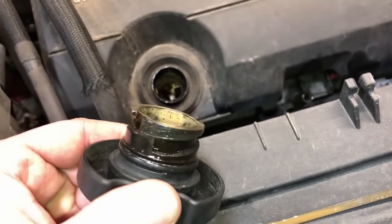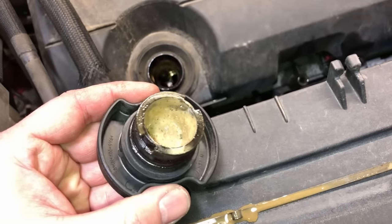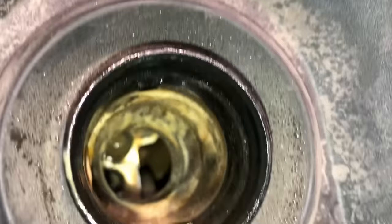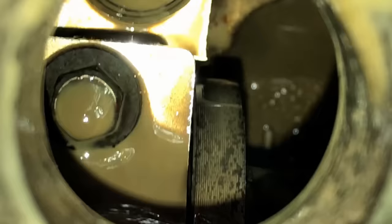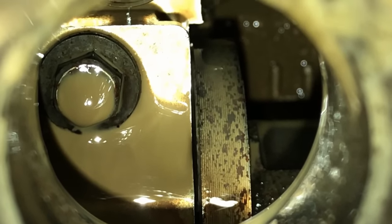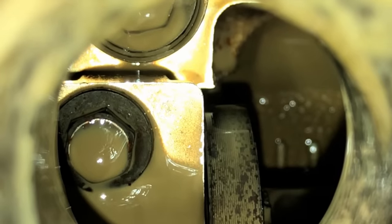The buildup you see can also appear on vehicles that have no issues - no coolant entering the oil, no head gasket problems - just condensation inside the crankcase from short driving trips in cold weather. Look down into the oil fill spout and you'll see buildup there too, which again can be normal. But you want to look past that into the valve train. You can see all the pudding down inside the head on the valve train - even the camshaft is obviously rusted. There's way too much in there, mixed with the oil, and there's definitely a coolant-entering-the-oil condition.